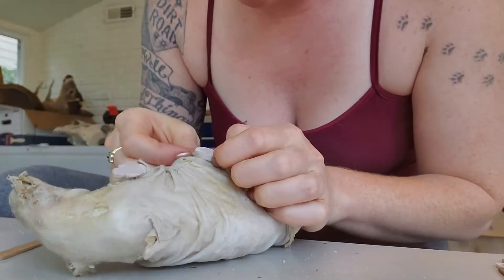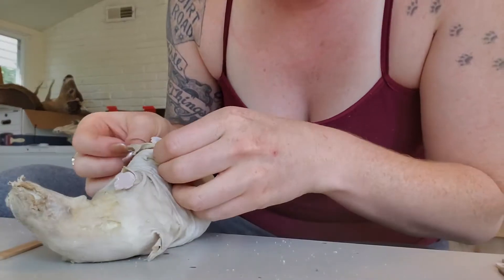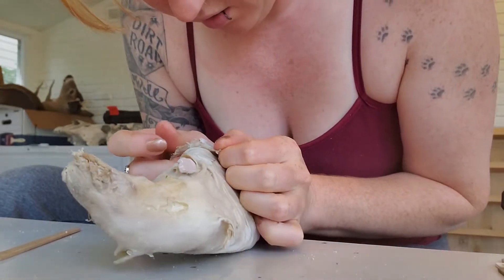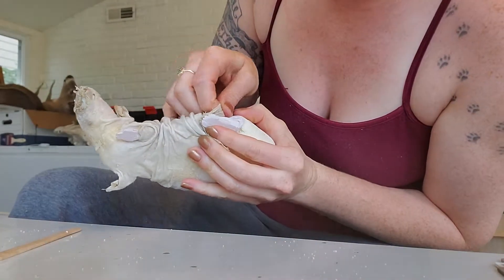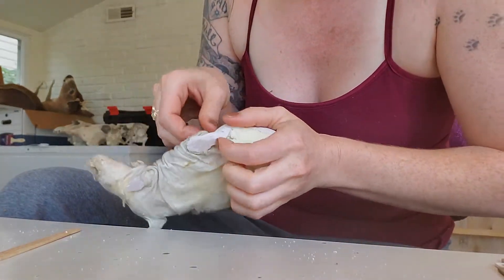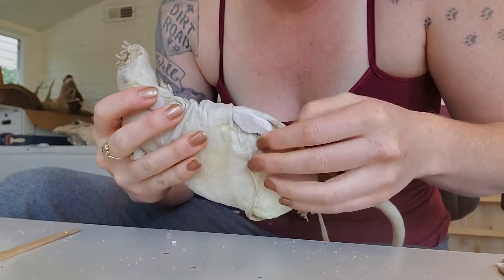There are some areas where we can tuck the skin back, and then I need to figure out where I am here. I think this was a spot where I cut around the legs, so this belly needs to go down here a little bit more. Carefully pulling — I'll probably have to cut a little bit of this bondo off right here just so I can get it in there better. There we go — there's the feet.